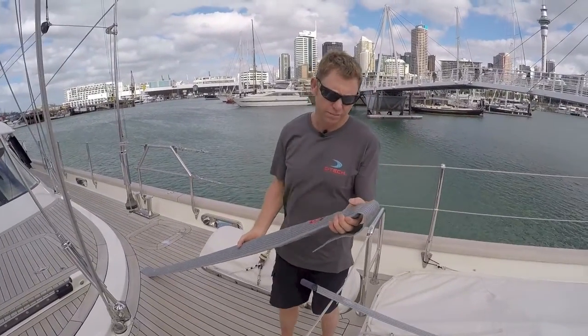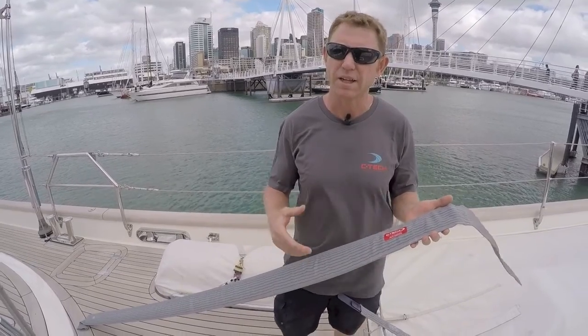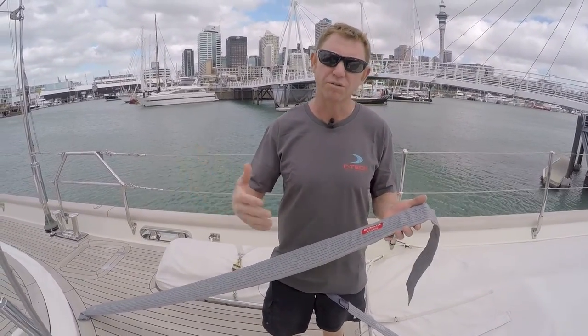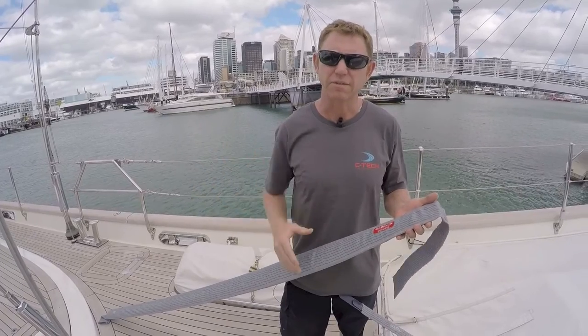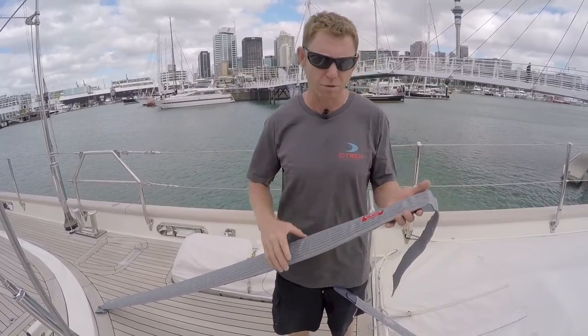This is the FlexiFurl batten for the big boats. We've created these to supersede the air battens. The air battens were a solution for a horizontal batten to be put into a big boat with a furling jib. As the years have evolved, we've now progressed from the air batten to a carbon solution for that problem.